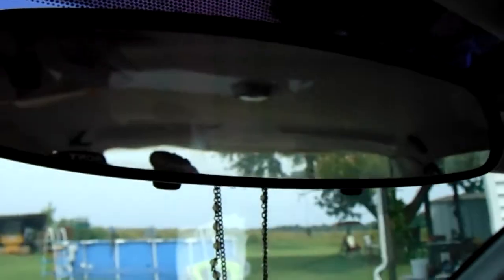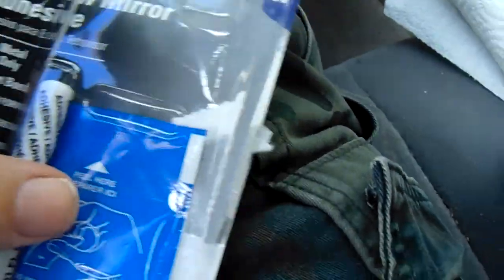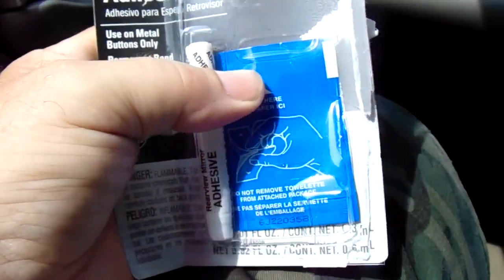That just fell off after about a month and a half of using the rearview mirror, and we don't jerk on it or anything like that. But this time I put this on here about an hour ago. This is the stuff they tell you to use from AutoZone. I put this on here — it's the 6th of July 2017 — and I did this at about 10:15 or so.